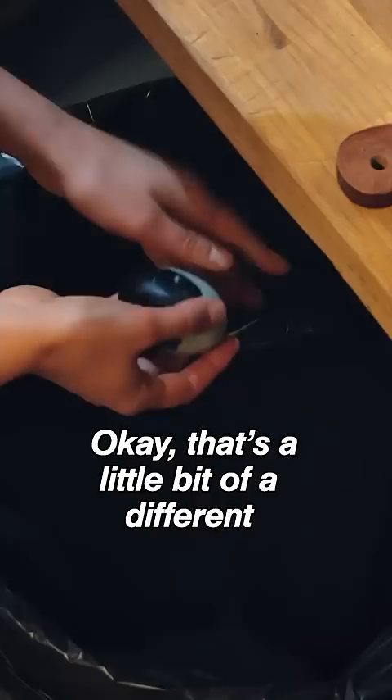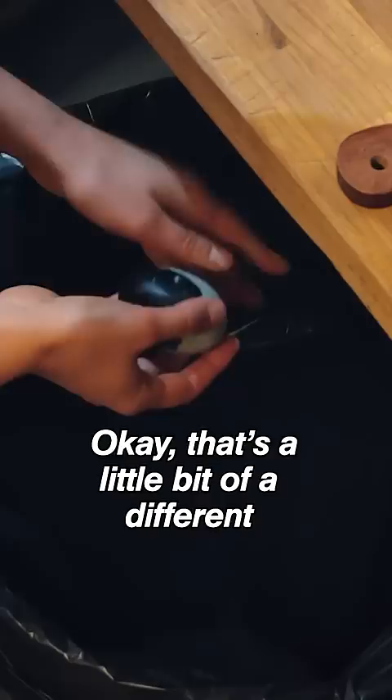Oh! OK, that's a little bit different. Very, very special. Oh, my gosh. So they're cured, right? Yeah, that's right. For ever and ever and ever? It's a century egg. Oh, my gosh. I've heard of them, I've never had one. But I know they're cured for a really long time. Wow. I think this could still work really beautifully.